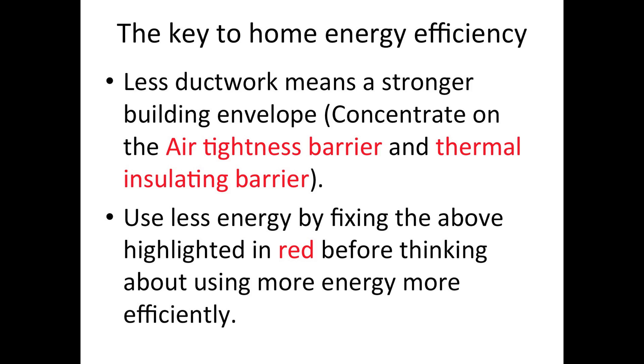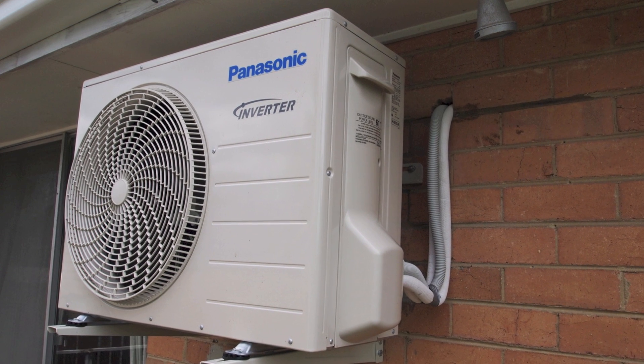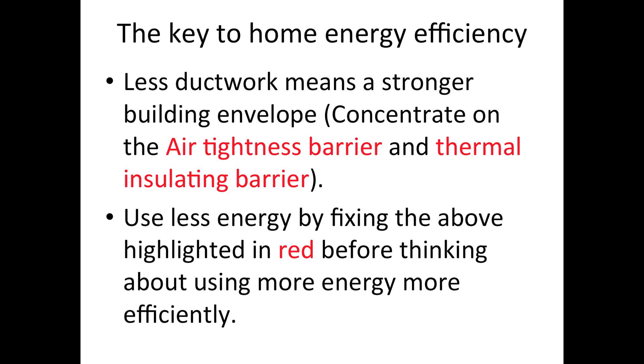By focusing on air tightness in the building envelope, money saved in summer is not lost in winter. Split system cooling efficiency is also reaching impressive levels of energy efficiency without the leaky ductwork.